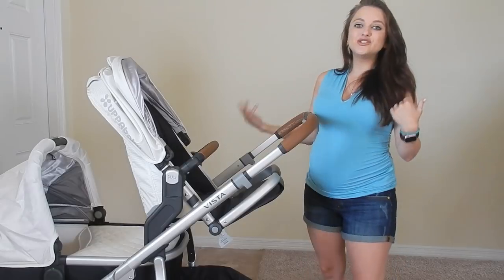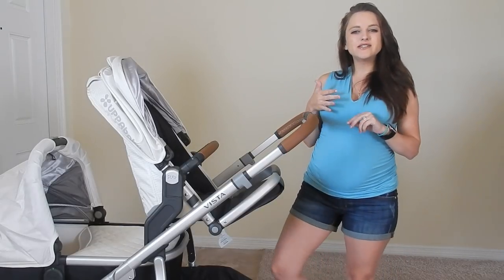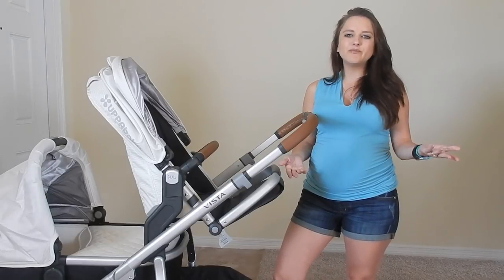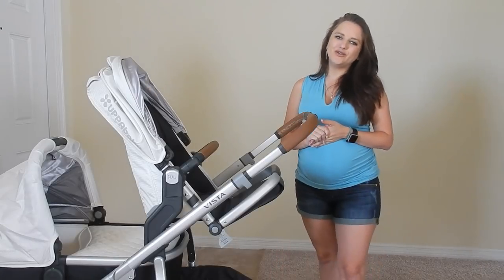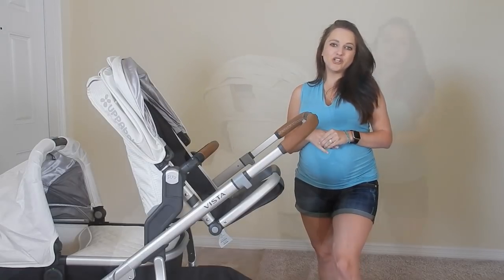I'm going to go into the things I love about it — some of the pros and some of the cons, things that we didn't realize about the Uppababy. Just to give you a heads up if you're looking into buying it, but overall we adore this stroller. We've had it about two weeks, so I'm going to give you some input. If you're interested, please keep watching.